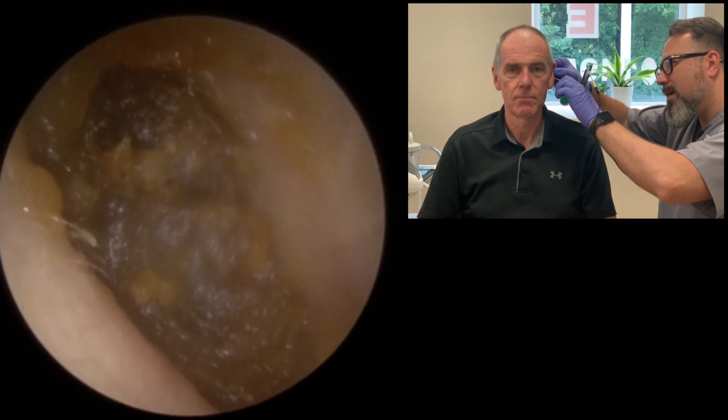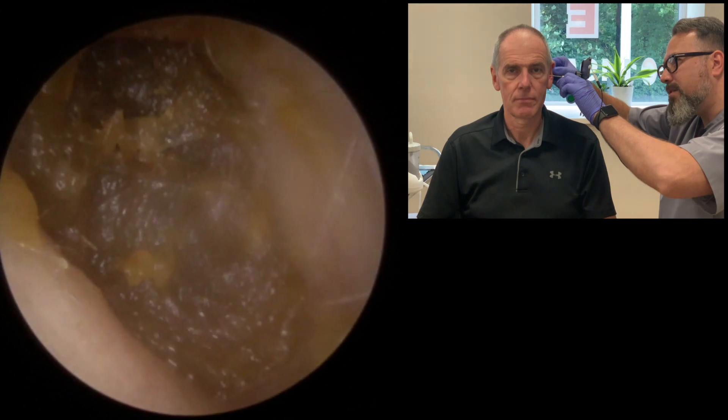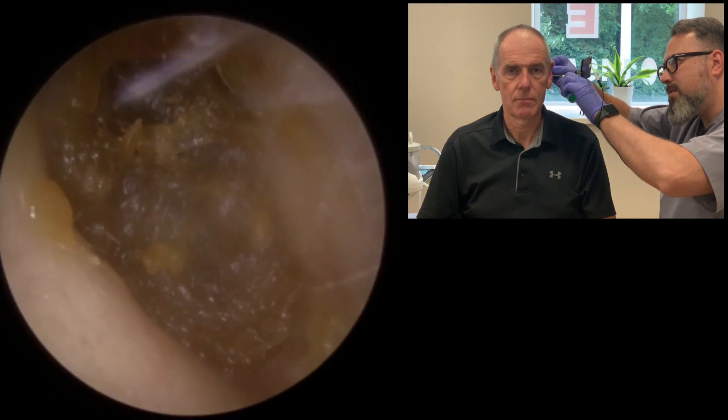Let's take a look at this side. There it is. Basically what you have is a plug in the canal. It's a soft piece of wax. Should be easy enough to remove though. Let's take a look in this other side as well.